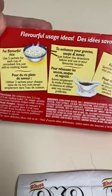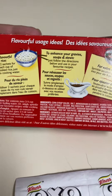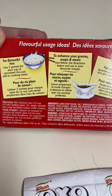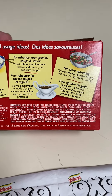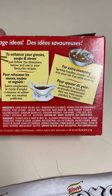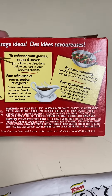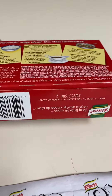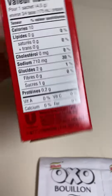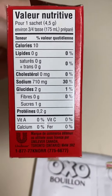There are directions on the back along with the ingredients. It's great for making stir fries — a lot of the time I just use it for stew and for making gravies. There are a lot of uses for it, and the nutrition facts are also shown in French.